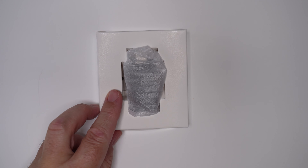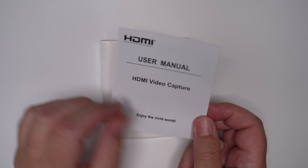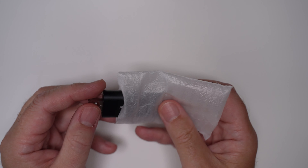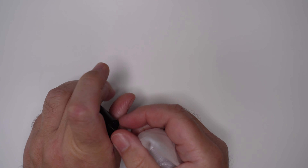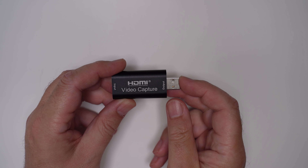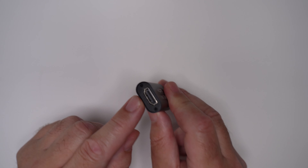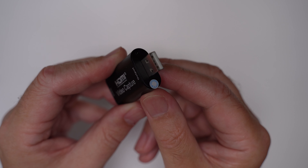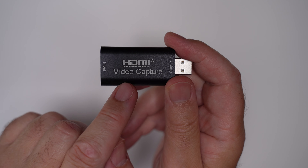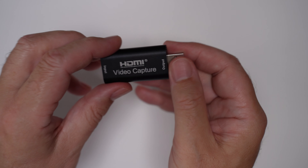Inside the box is a small instruction booklet with further details on the features and specifications, as well as how to connect and use the device. The device itself looks like a slightly larger USB memory drive. It's well built with a metal shell. At one end there's an input for a standard HDMI connection, and the other end for output is a standard USB-A connection. Overall, the device has a nice feel and weight about it, bringing confidence to its use.